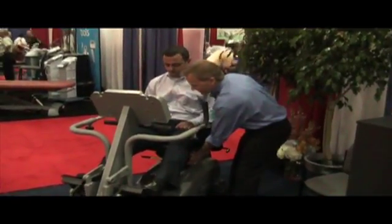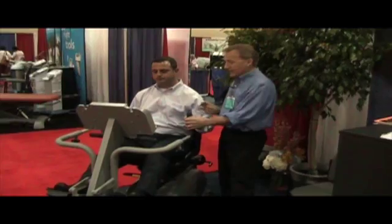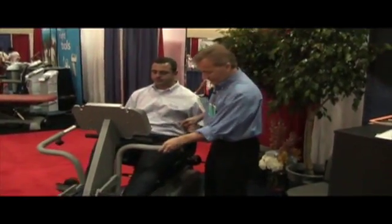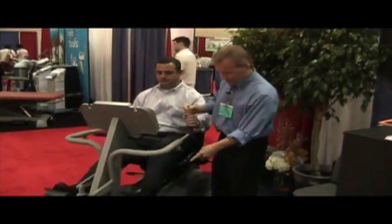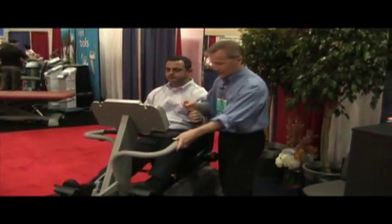You adjust the seat length simply by moving the seat forward and back. There are arm grips that can be adjusted to the correct position. At the feet, you can pedal in two directions — you can go forward or change the muscle groups and go in the other direction.